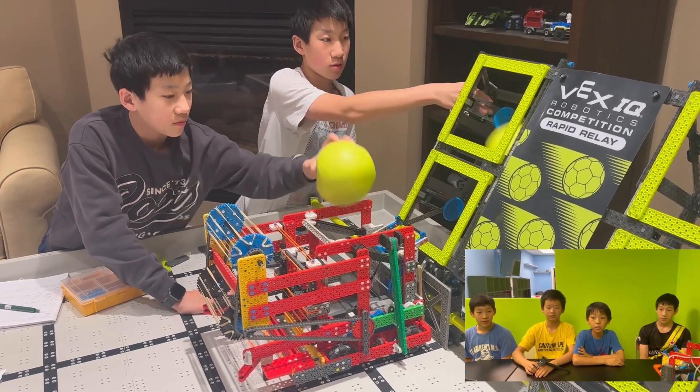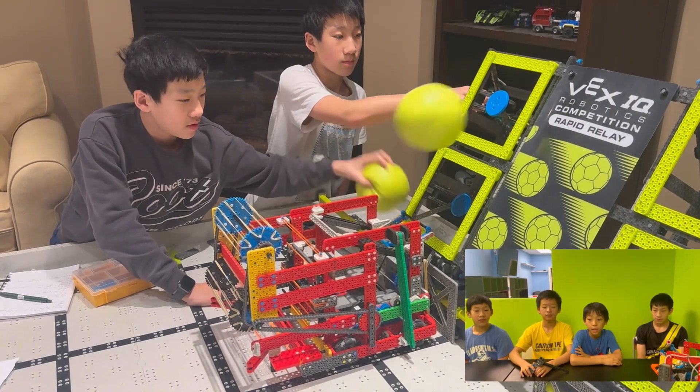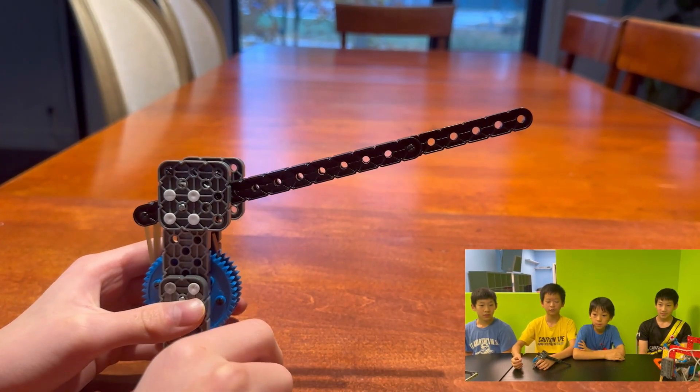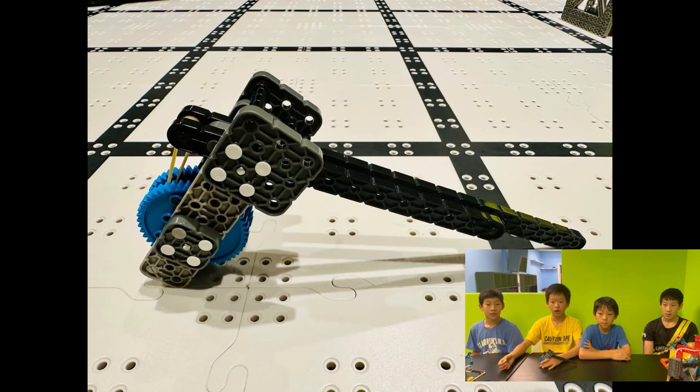A T-Fling mimics the motion of our human hand, automating it for faster and more consistent reloading, which boosts our robot's performance in a match. Let's see the T-Fling in action. The T-Fling is always designed for precision. It ensures that the launcher always resets to the exact same spot, ensuring that we are always consistent with every single one of our high-bow shots.